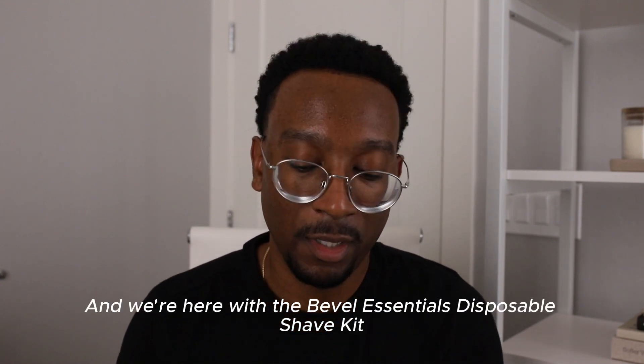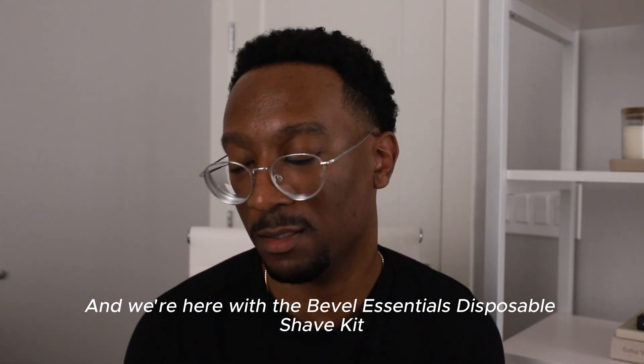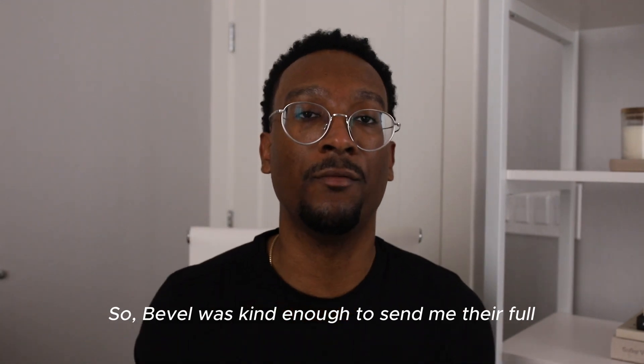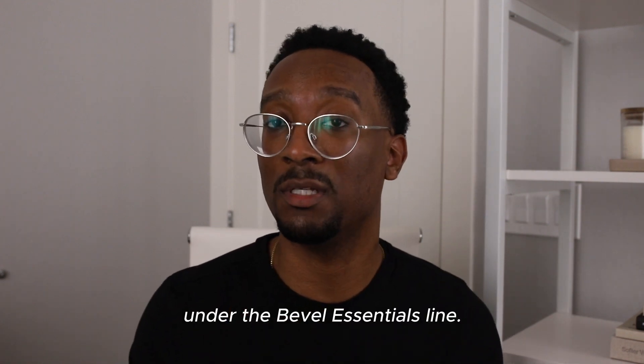What's up, Sean here, and we're here with the Bevel Essentials Disposable Shaving Kit. So Bevel's kind enough to send me their full disposable shave kit. This is a first from Bevel under the Bevel Essentials line.